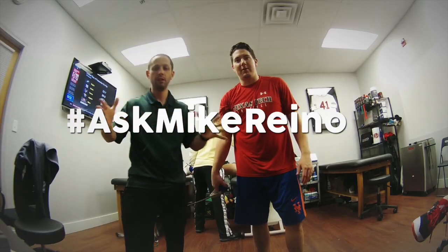On this episode of the Ask Mike Reinhold Show, we talk about bracing the knee after ACL reconstruction surgery when we're returning to sports.